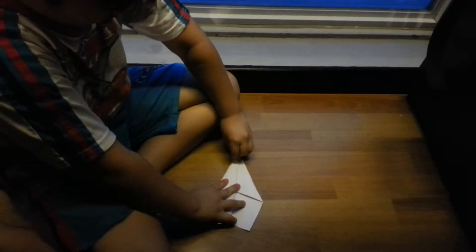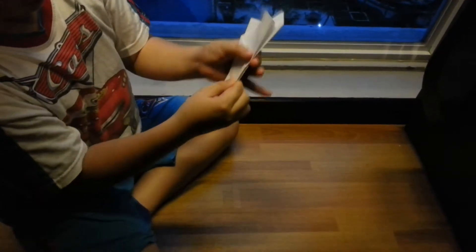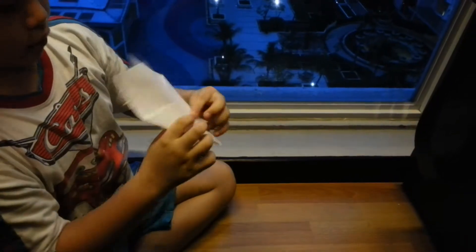Then flip it in like this. Make the wing — all planes need wings. Okay, it's almost done. Make the wing same as this line on this one, straight like this. Then open it back.